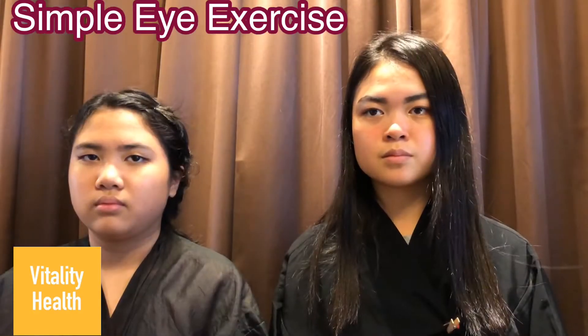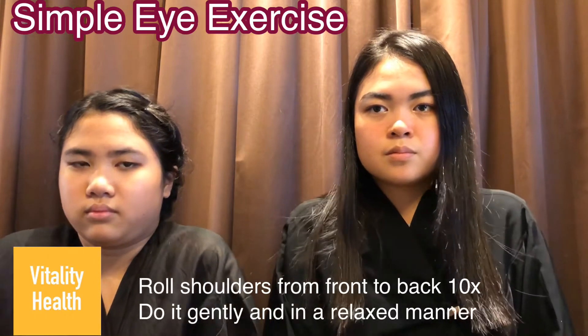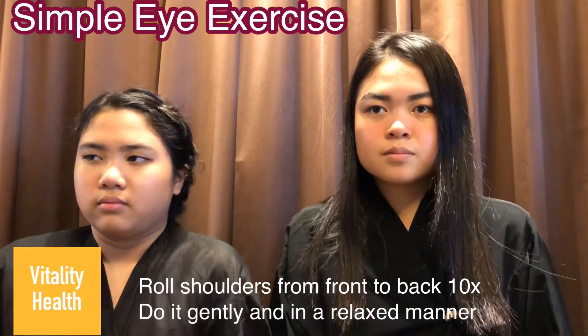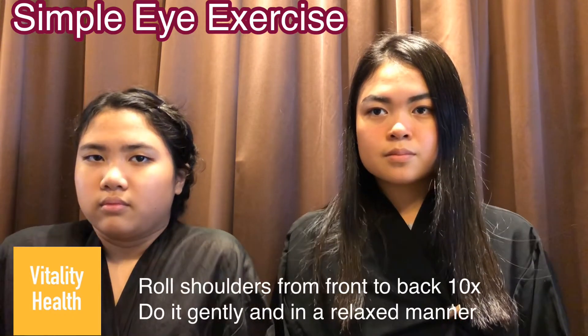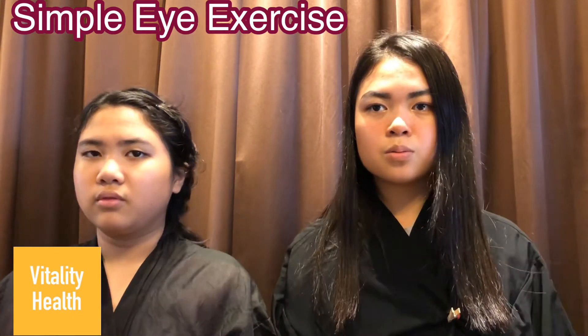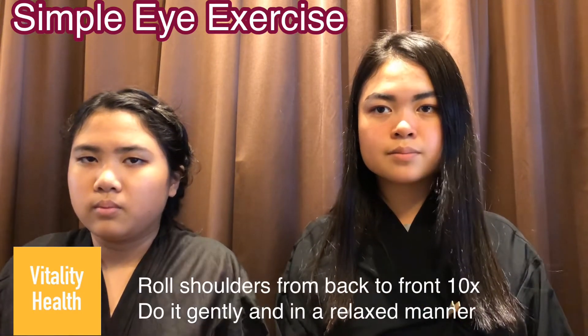Next, let's do some simple shoulder exercises. Roll your shoulders from front to back 10 times. Do it slowly and in a relaxed manner. After that, roll your shoulders from back to front 10 times.